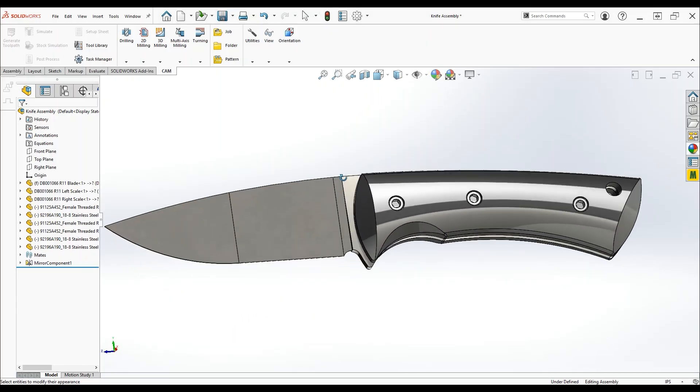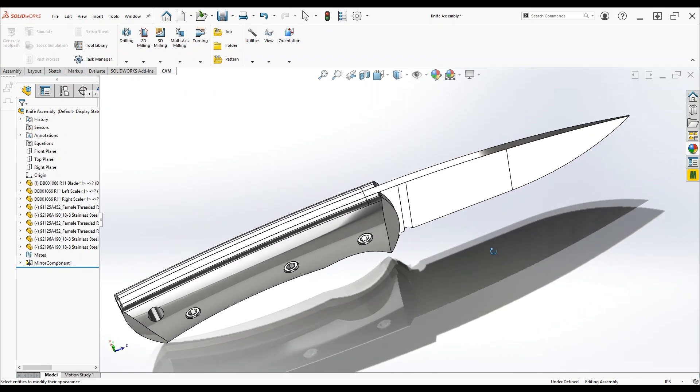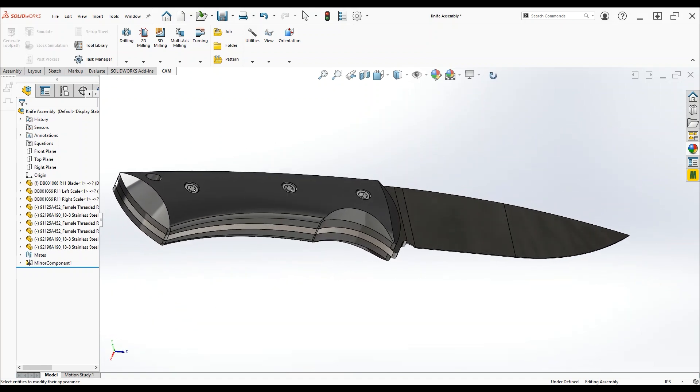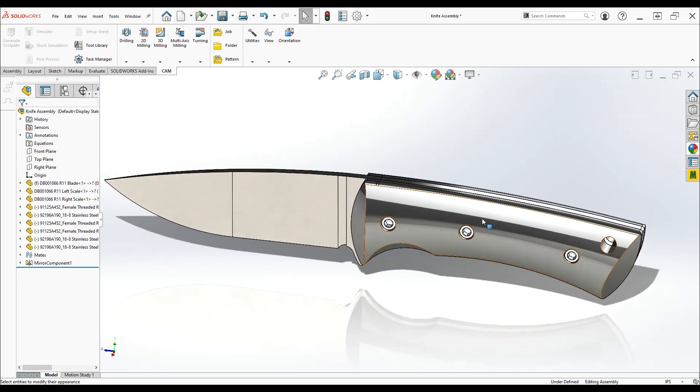It all starts with the design in 3D. The CAD program I'm using is called SolidWorks. It's an expensive software I've got access to through my day job, and if you're interested in 3D design I'd recommend Fusion 360. It's free to download and you can do all the same things you're going to see in this video.